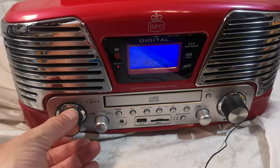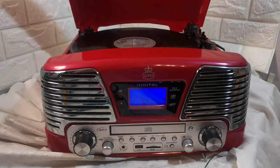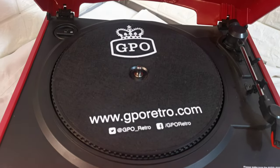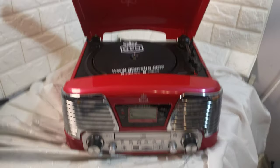CD, etc. It does look nice. Thanks for watching — any questions please ask.